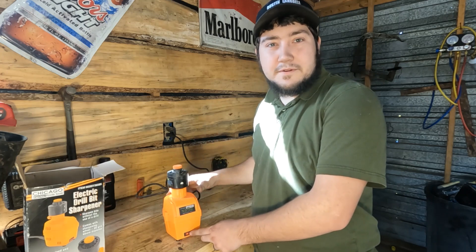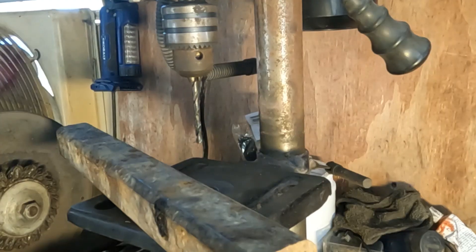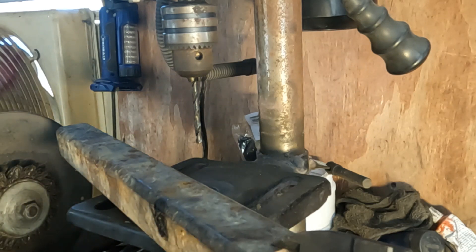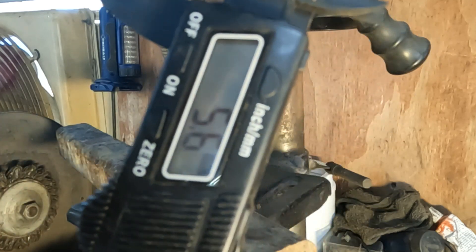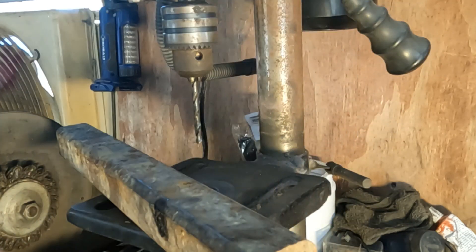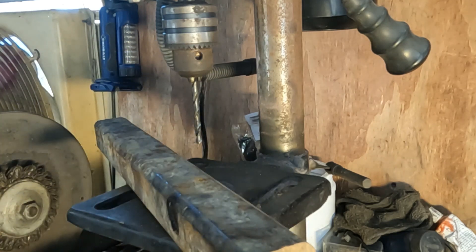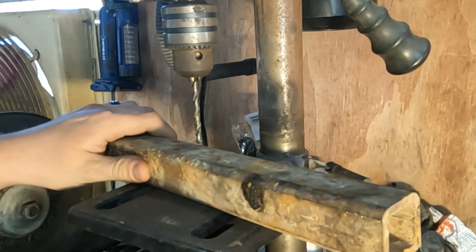I've got a 4.6 millimeter drill bit and I'm going to be drilling through some 5.6 millimeter thick metal box right here. Let's see if it'll cut through it. This one's probably pretty dull — we'll see what happens.